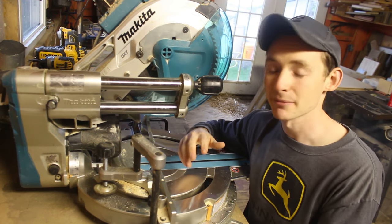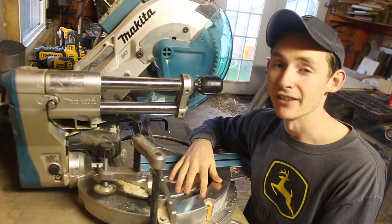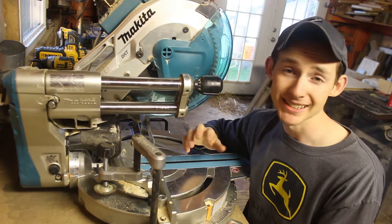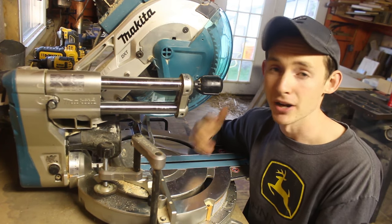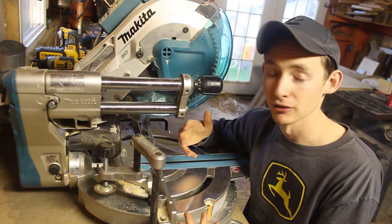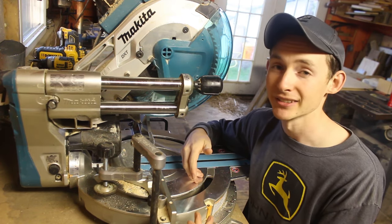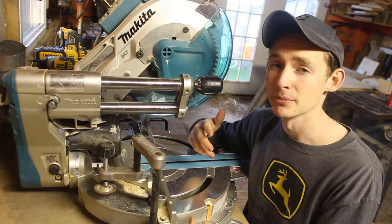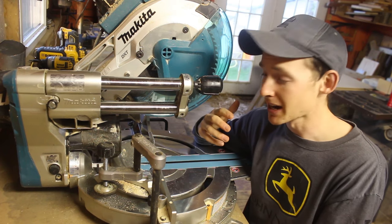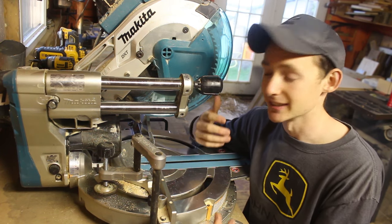The second con is that this saw is pretty heavy. This saw sits in the shop most of the time so it doesn't really impact me, but Makita advertises it as one of the lightest in class. It's advertised at 58 pounds and it feels like it. I definitely wouldn't want to be hauling this around as a job site saw every day.